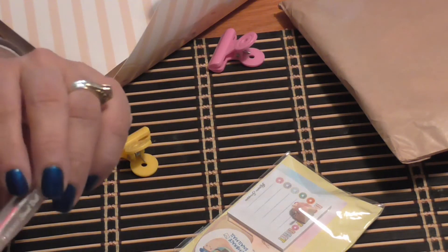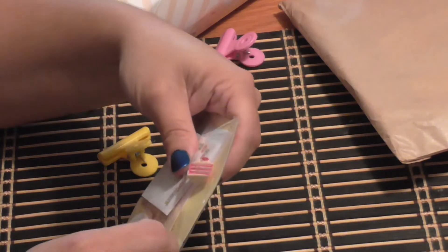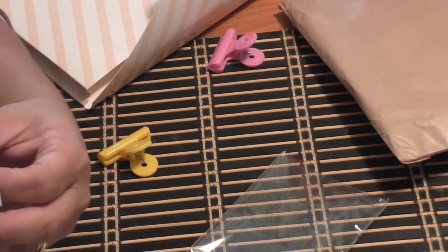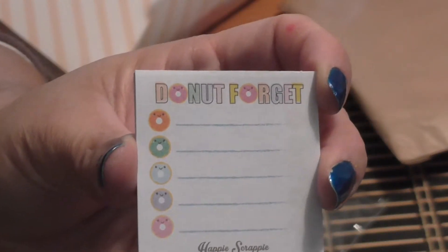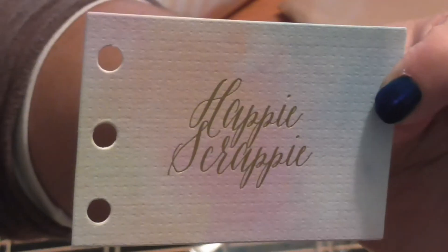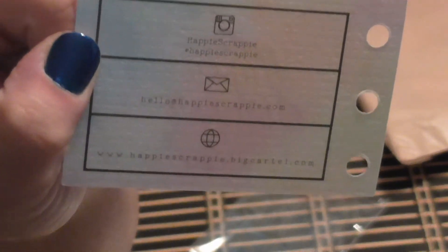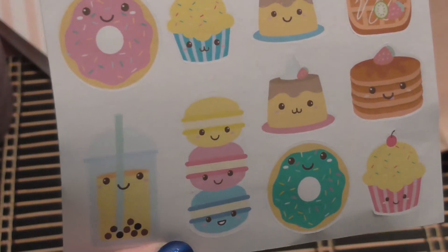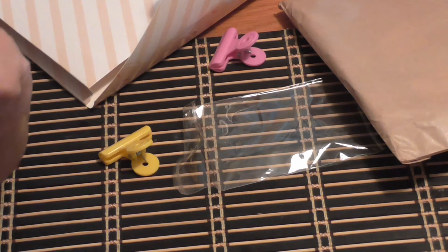Like the other kit, we get a pen with this one. It says 'Sweet Daily' — it's a smaller pen that writes in black ink and super smooth. She also sends post-its, this one says 'Donut Forget,' fitting the donut theme. Her business card is included too — Happy Scrappy — and all her information is on the back. Then there are more sweet-themed stickers featuring a drink, donuts, cupcakes, and macaroons.